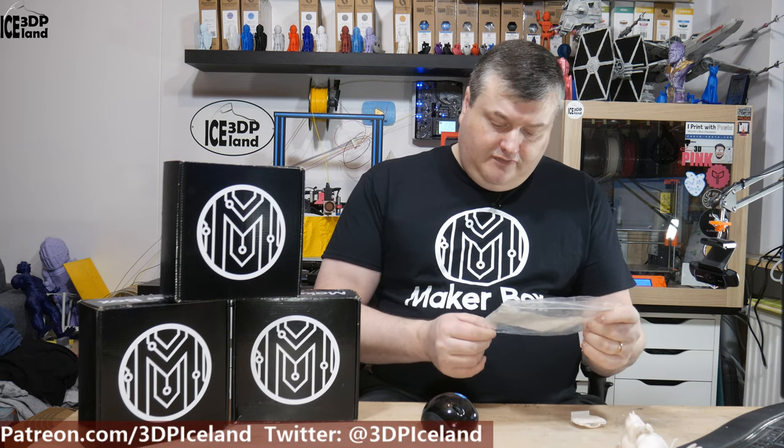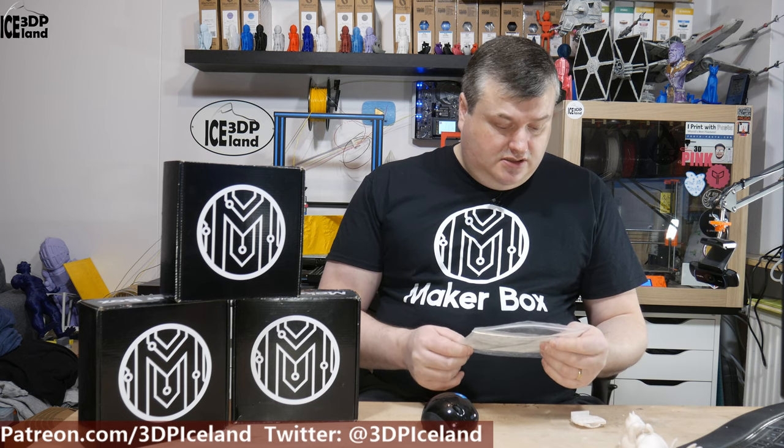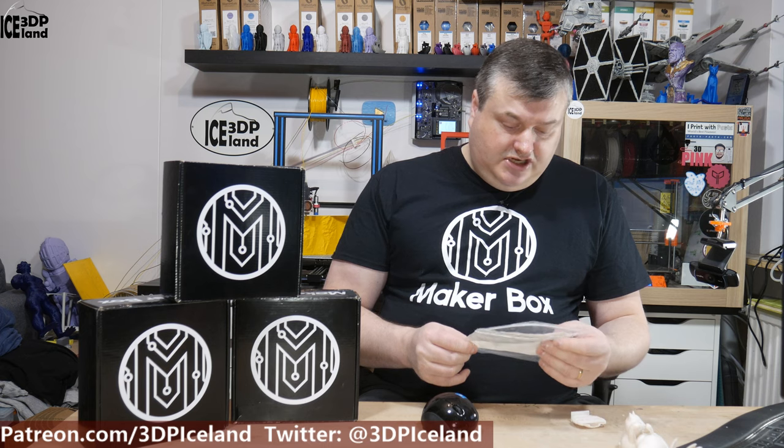So this filament is called Alpha Pro from a company called Philo Alpha — I think it's in Italy. It says you should print with a hotend temperature of 190 to 210°C, bed temperature room to 60°C, and speed 40 to 120 millimeters per second. You should print it like a PLA.